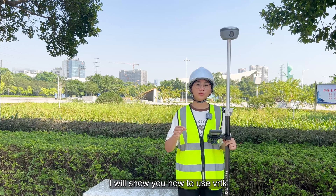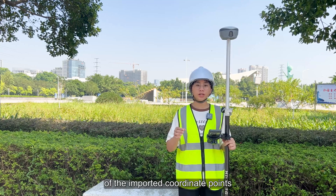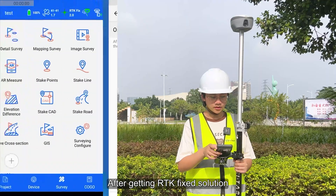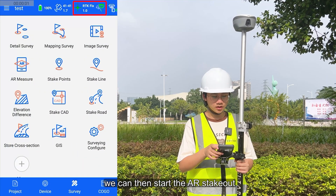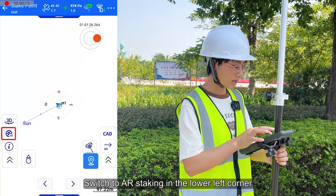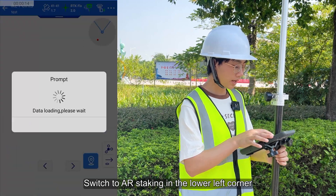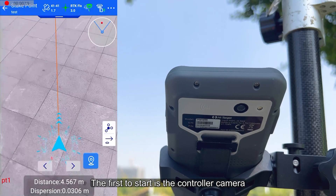I will show you how to use VRDK to perform a live view straight out of the imported coordinate points. After getting RDK's big solution and entering the tube survey, we can then start the AR stakeout. Click the staking points icon and switch the AR staking mode in the lower left corner. The first to start is the controller camera.